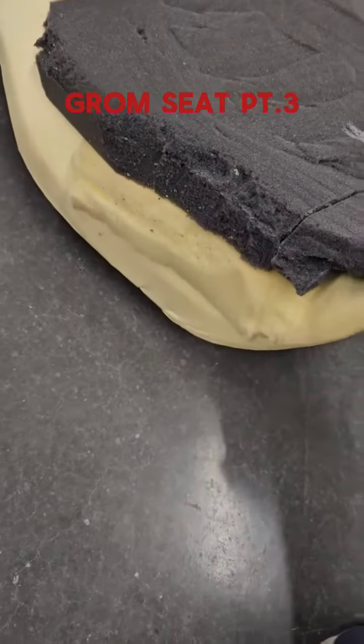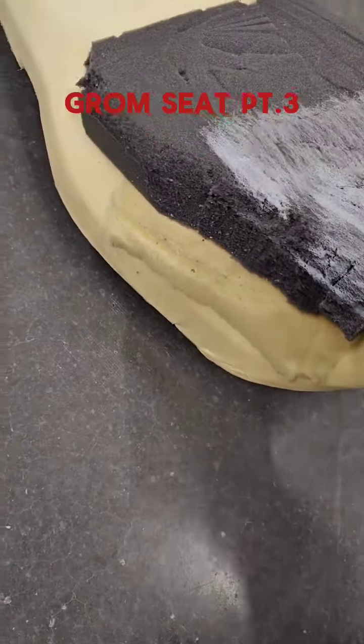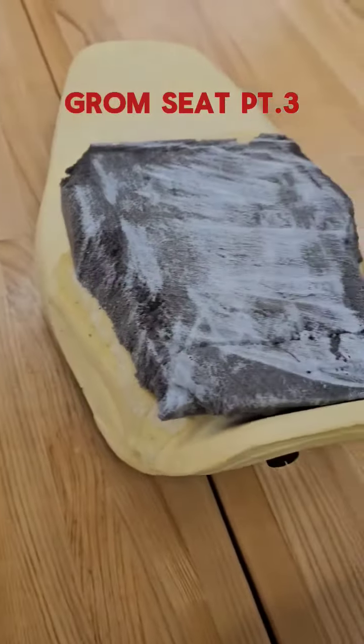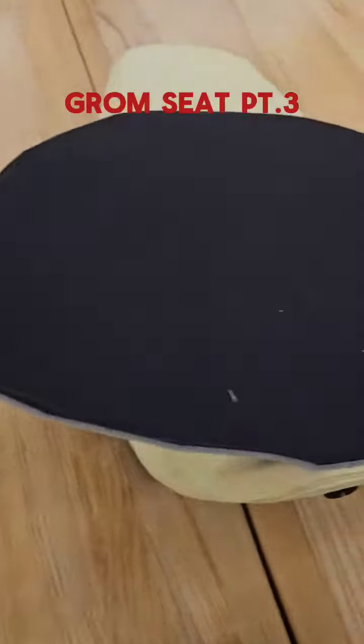Next is the seat. Put this stuff on — kind of hard to do with one hand. Get her aligned.